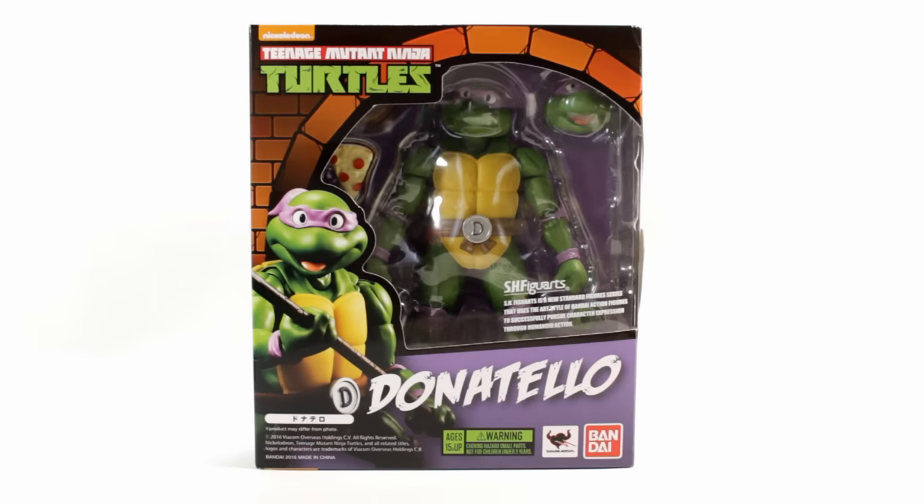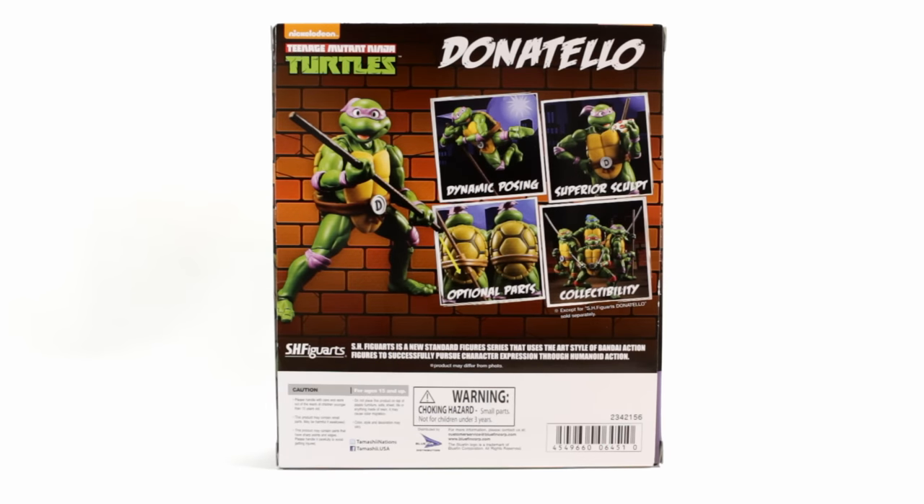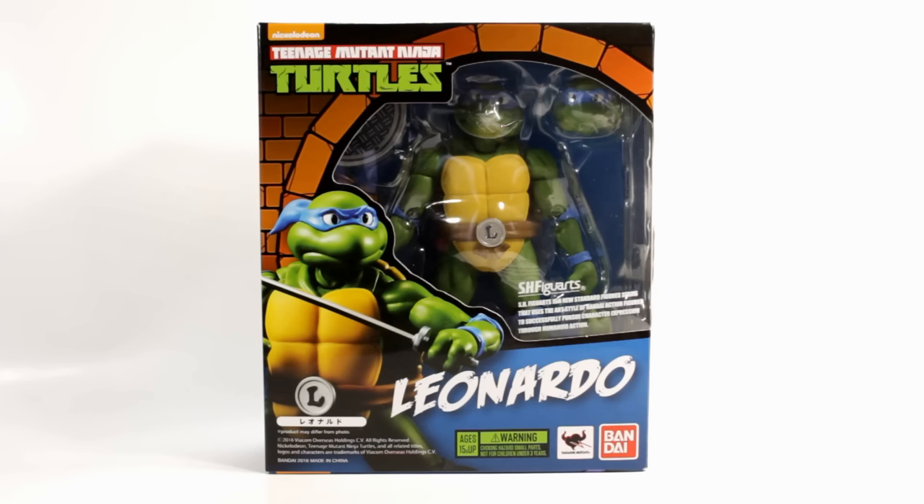Here's a look at Donatello in his package and a quick look at the back of it — it's all pretty much the same as Leonardo's. This packaging is very cool. I like the fact that you could open it up and put the figure back in if you want — it's very collector friendly.